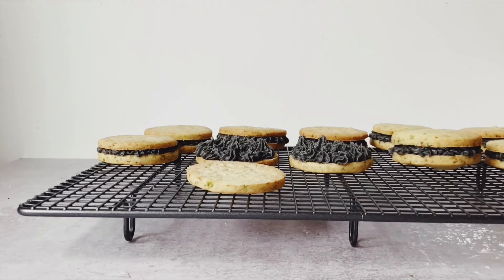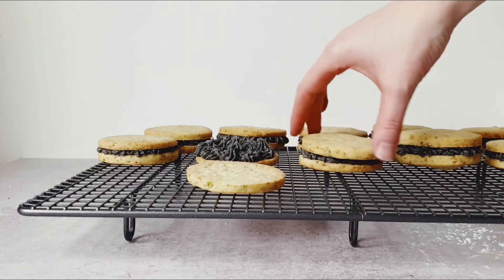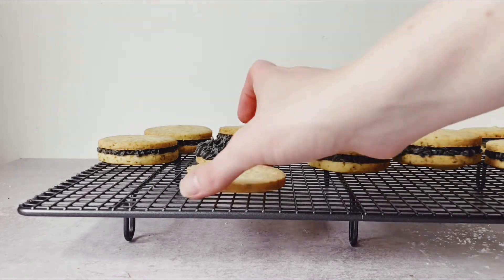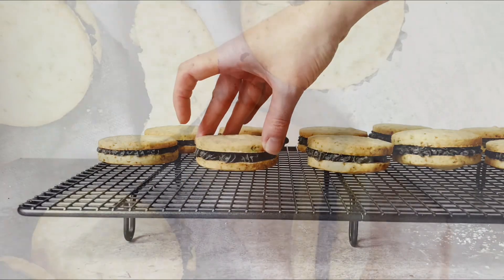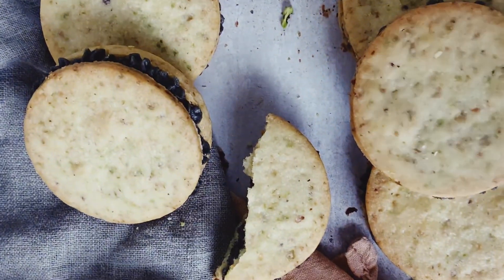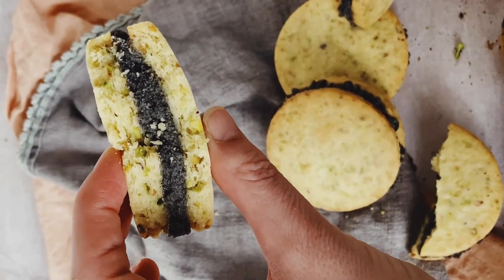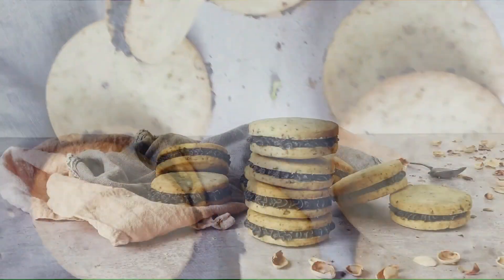The best part is pushing down and creating that sandwich cookie. I don't drink coffee myself, but I've been told these go incredibly well with coffee, so definitely enjoy them — and if you want to share them, please do!